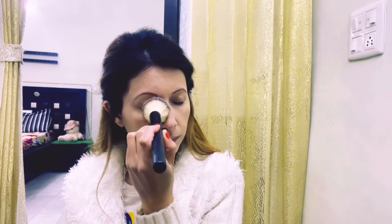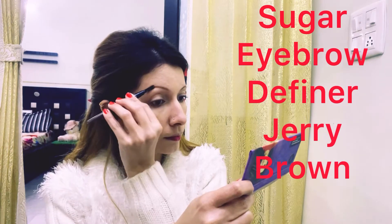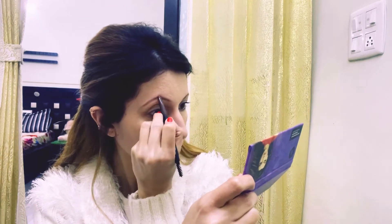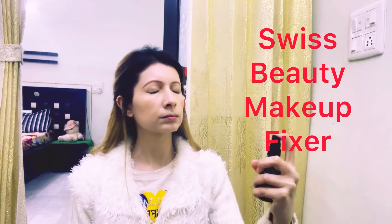Then I will take Sugar compact and apply it with a fluffy brush on the face and set it with your base. Then I will take Sugar eyebrow definer and fill my eyebrows, then take Swiss Beauty makeup fixer and set it with a beauty blender.